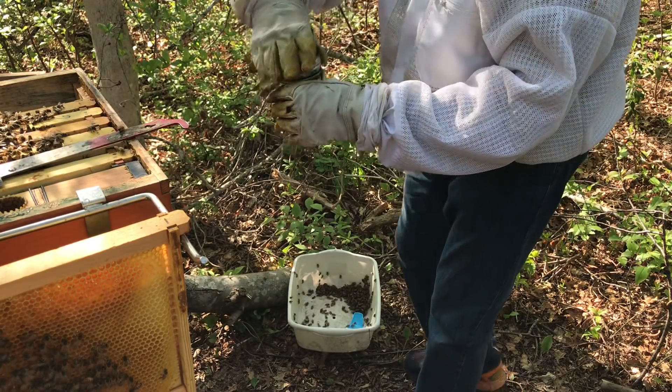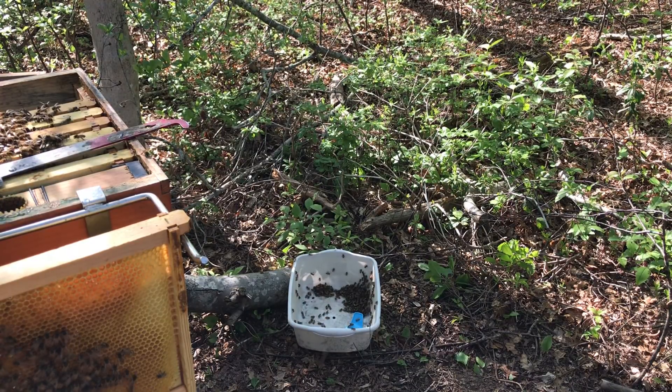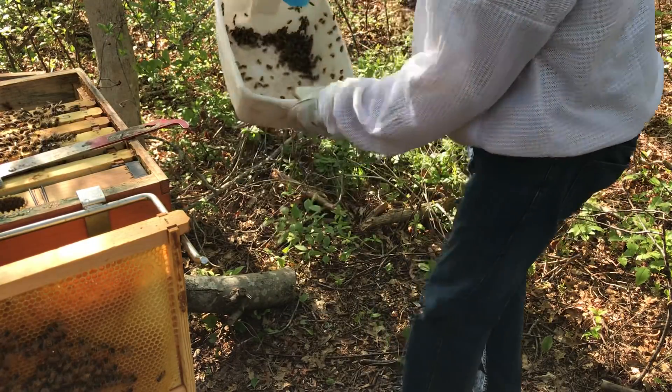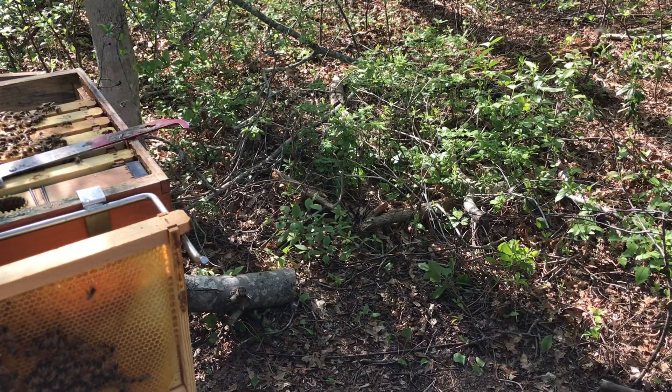Then I take this, move that over, away from everybody. Look at the nectar coming in, all the water in there. So that's that.